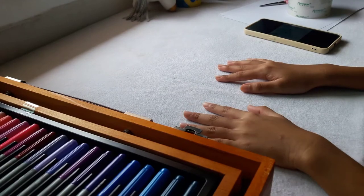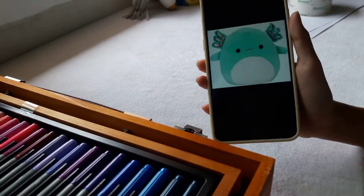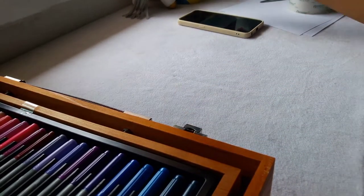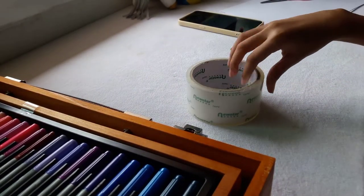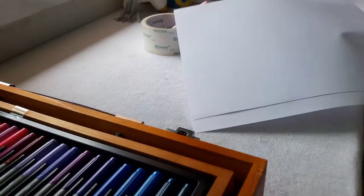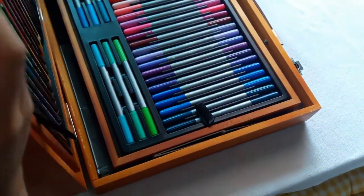Hi guys, welcome back again to our channel. Today I'm going to be making this squishmallow as a paper squishy. Things that you will need are tape, scissors, papers, and markers.